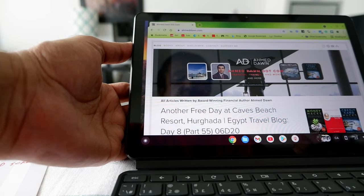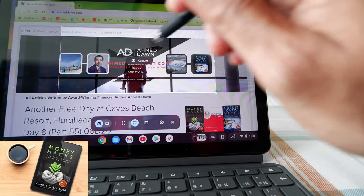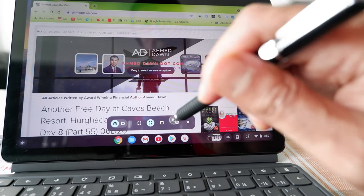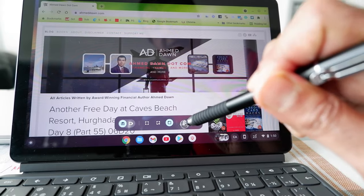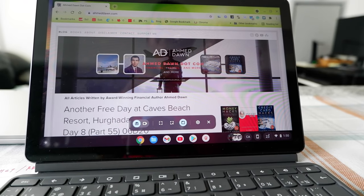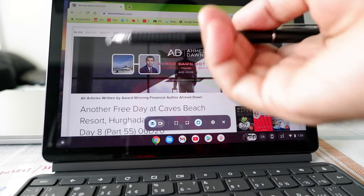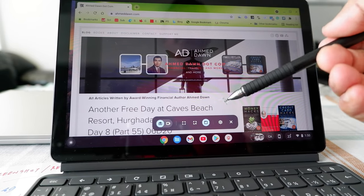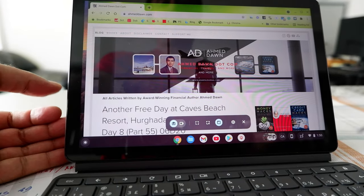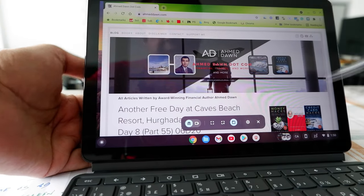Going back to the screenshot tool, there's a third option — a smaller box. This gives you the option to capture an active window. So if you have more than one screen open, you can choose which screen you want to take a screenshot of. Right now I only have one screen open, but this is useful when you have many windows open.